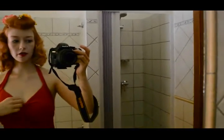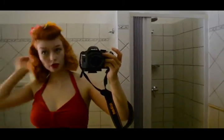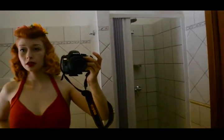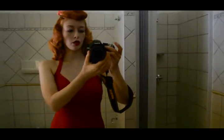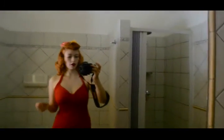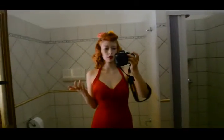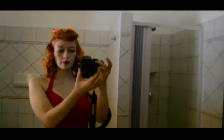Here we have swimsuit number 2 and it is self made, just like the first one, from the exact same pattern. This is one of the very first things that I ever sewed myself. It's just kind of a classic old Hollywood red swimsuit. And I put some hair flowers into my hair.